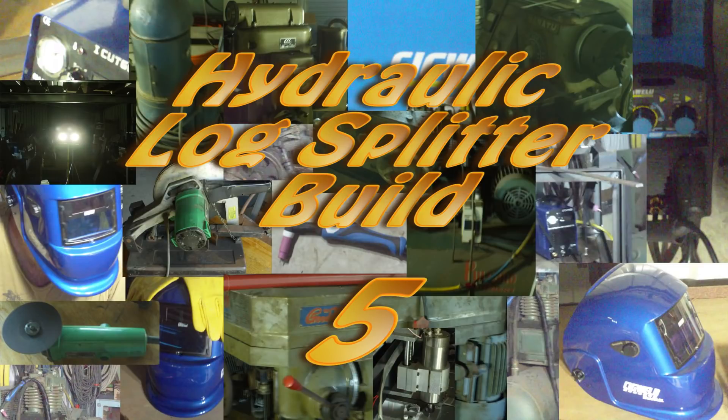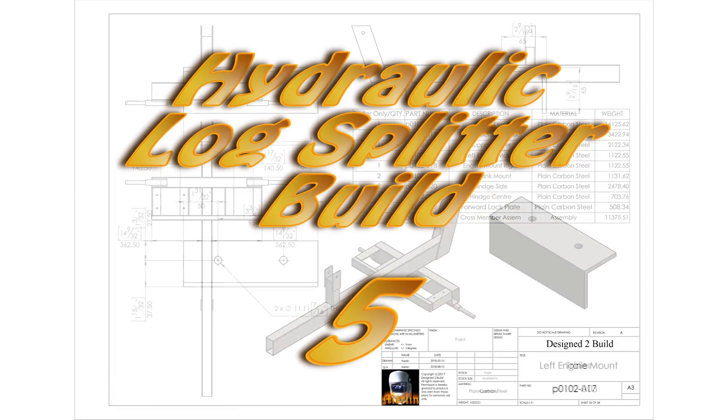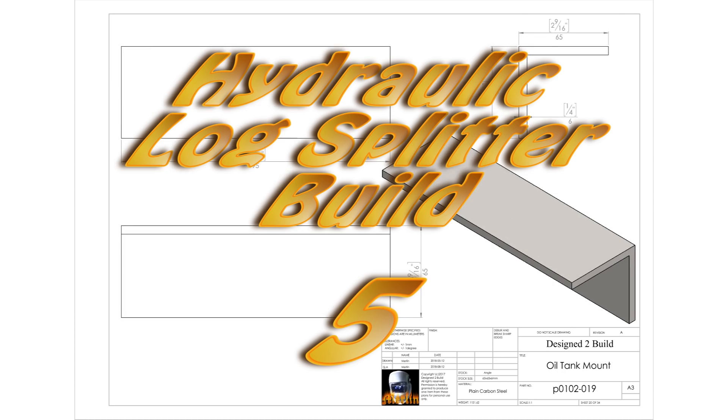Hey YouTube, welcome to part 5 of the Logspitter build. In this episode I am going to get the wheels on the trailer and I'm going to build the housing for the coupler that joins the motor to the hydraulic pump. So let's get on with the job.